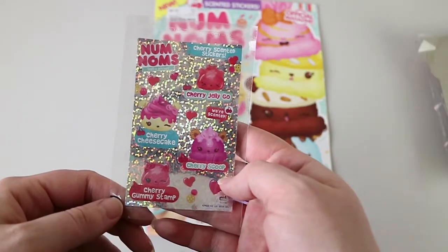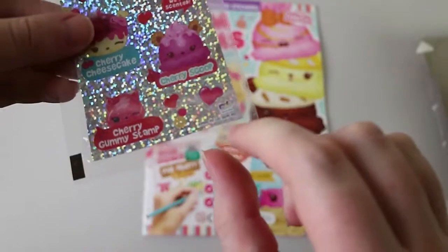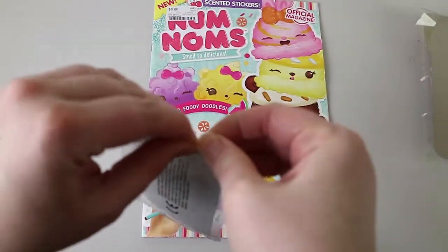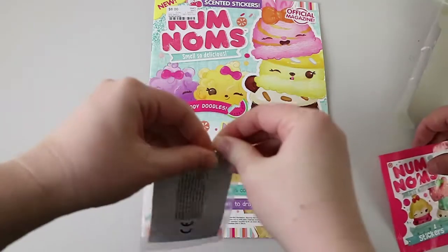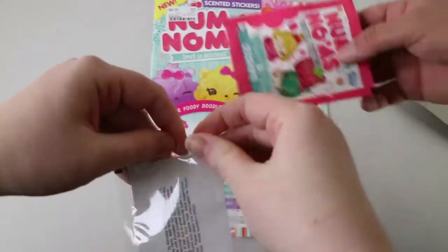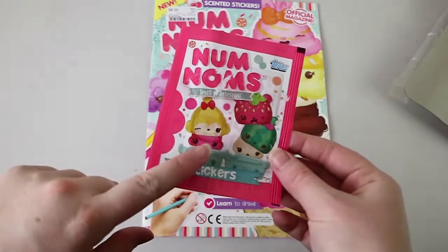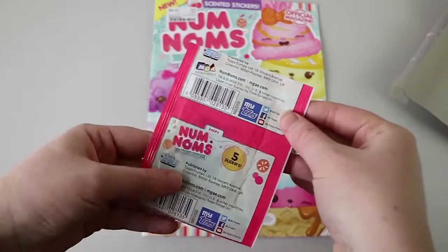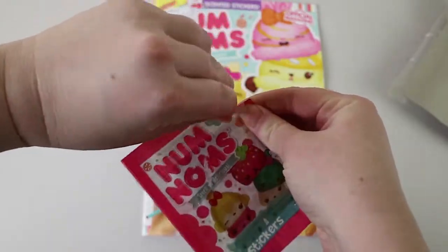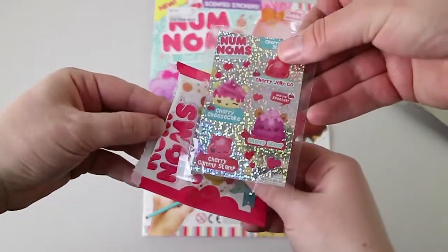We have some stickers, which are cherry-scented. Let's see if we can open them — there's a little tear strip at the bottom. Be careful though, because I imagine it's very easy to rip the sticker itself. And it's very hard to rip the plastic. We also have a pack of the actual official sticker collection. You get five stickers and they have scented ones in these too, except they're all banana, which is weird because obviously they can do a cherry.